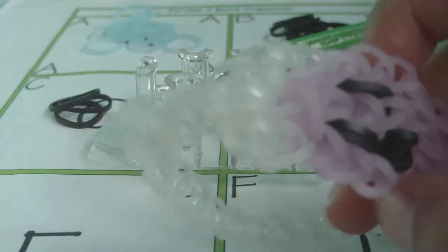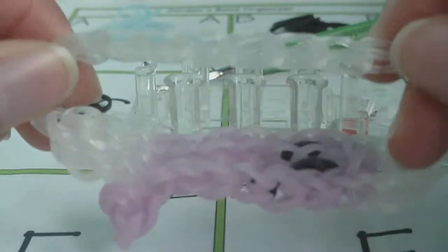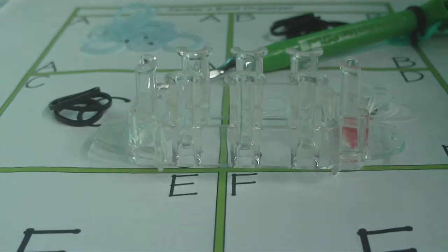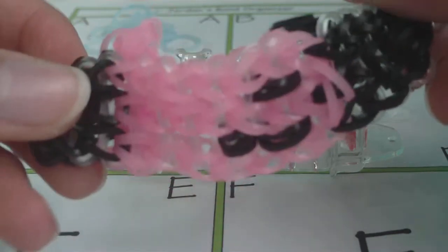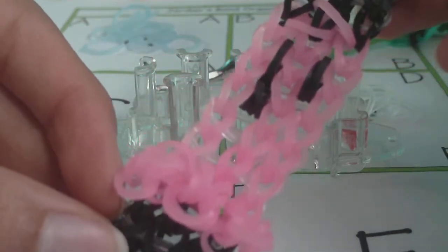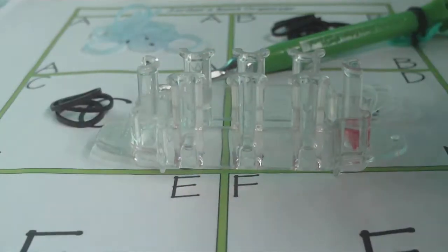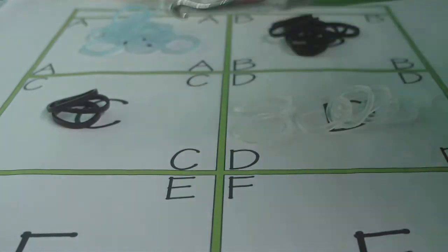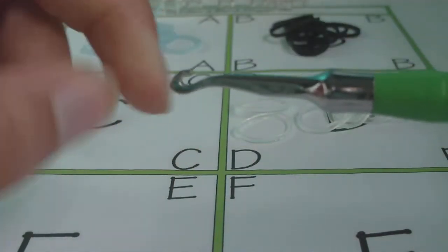Since I'm showing you how to make it on the Monster Tail, I'll also be showing you how to continue the bracelet as a triple single instead of making a single chain extension. Here's another example I made to show you what we're going to create. To get started, you'll need your Monster Tail, and a hook — I'll be using a metal-tipped hook, but pretty much any hook will work for this design.